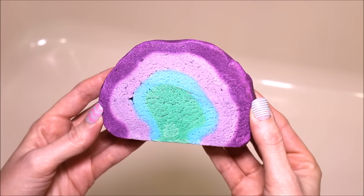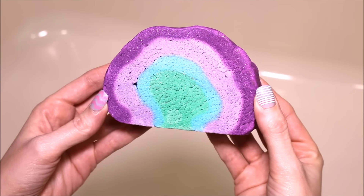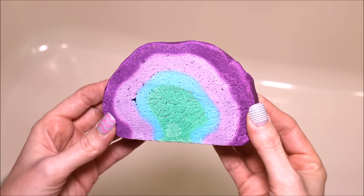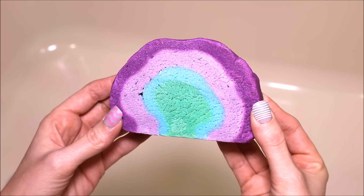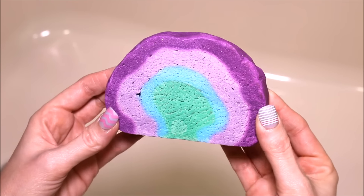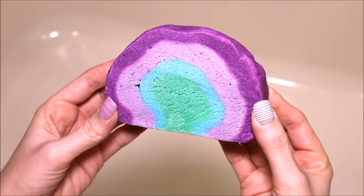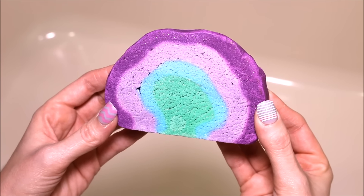Hey everyone, today I'm going to be doing a demo of the Ultraviolet Bubble Bar from Lush. This is out for Easter and retails for $12.95. I did do a demo of this bubble bar last year — it's the same exact one — however I decided to redo it this year because I feel like I've come a long way since doing my demos last year.